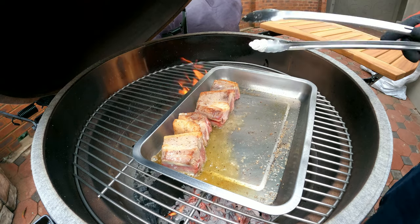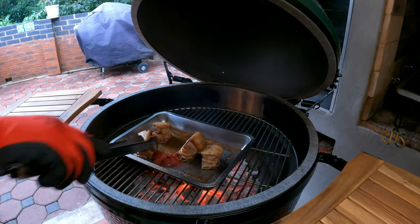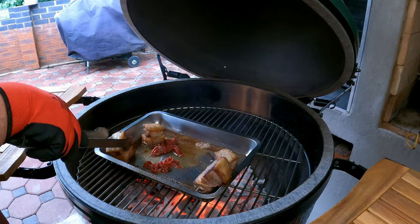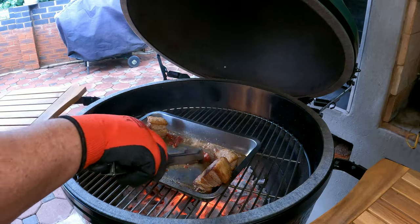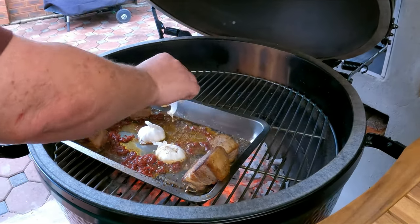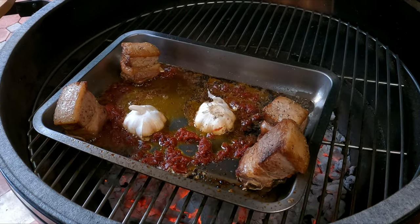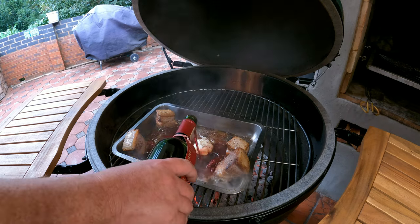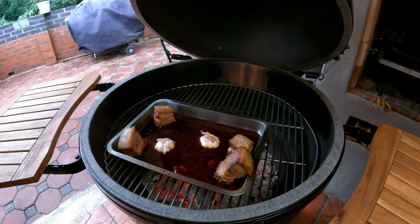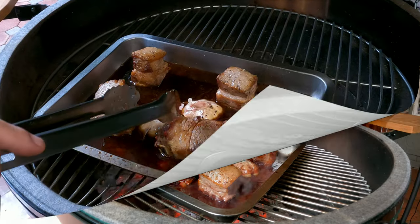We've had to move the braai under the roof because of the weather. Next, add about 50 grams of tomato paste and cook it out — mix it in with the oil for about two to three minutes, otherwise it's going to be very bitter. Then add your garlic head. Now add your red wine — you don't have to use an expensive one, the cheap one will do. Reduce the red wine for about six to seven minutes until it's reduced by about half.